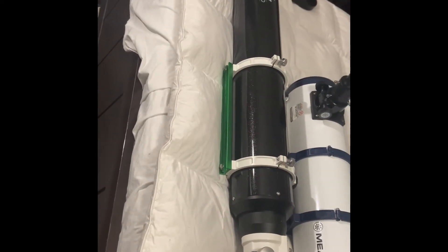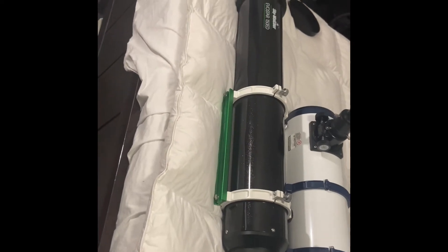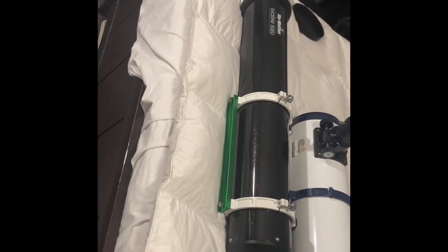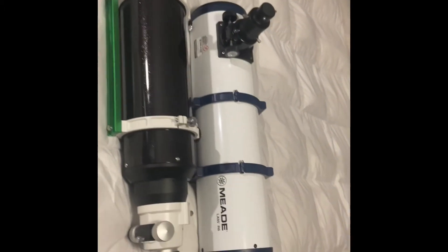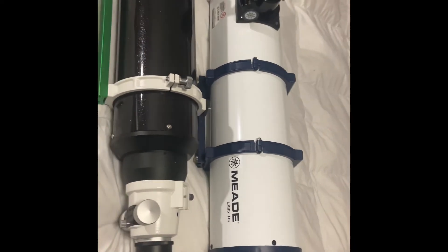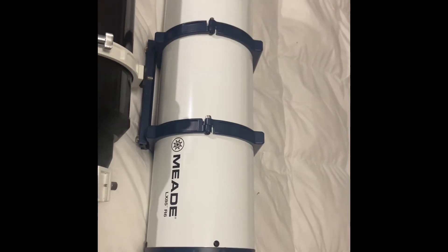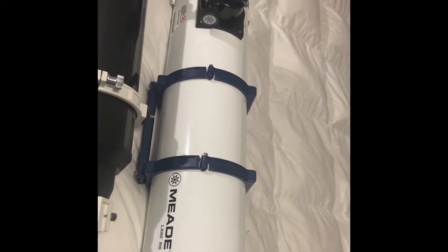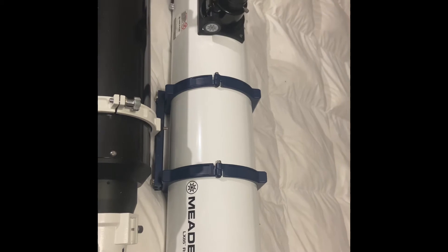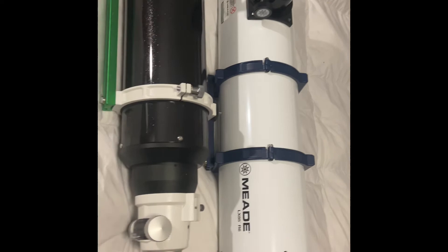I do think the refractor will collect more light. They're both six inches, yes, but this is a pure refractor with no central obstruction, and being a refractor it will collect more light compared to any reflector with mirrors. But this one you can go wider; this one's going to have coma, and you can correct it with a coma corrector — though that's probably $300 to $400 minimum for an entry to medium range.